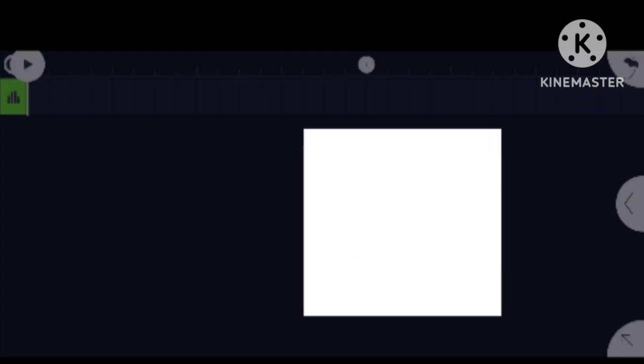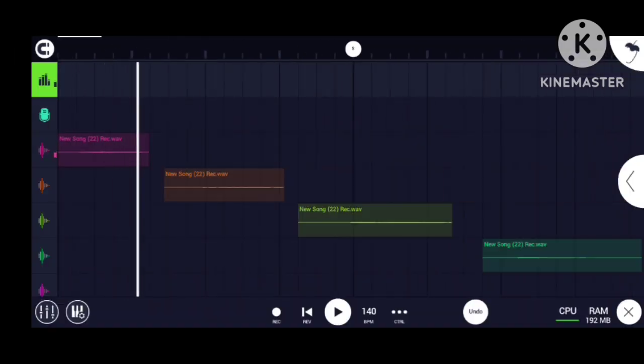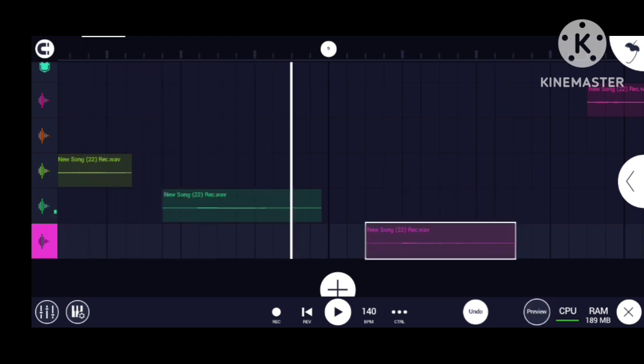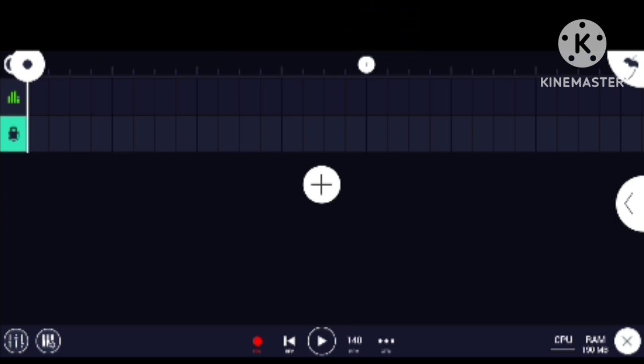Make a new song — press plus, then audio record. Then you're gonna record your samples. You can be really creative with this. You can go like 'blah blah' or something like that, and you can turn it into a chromatic.